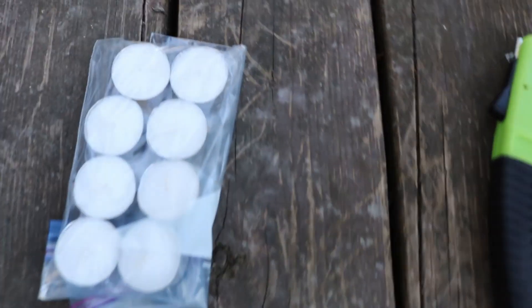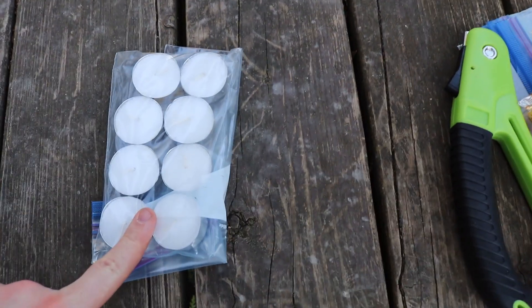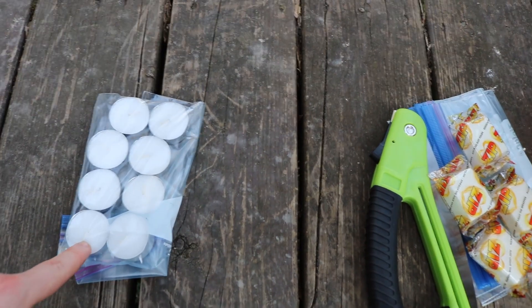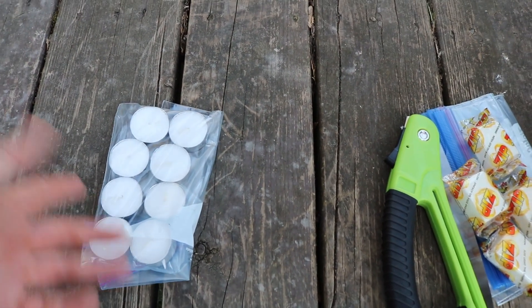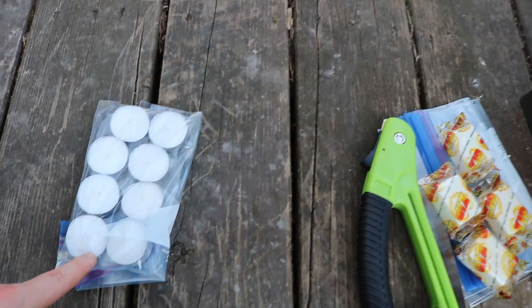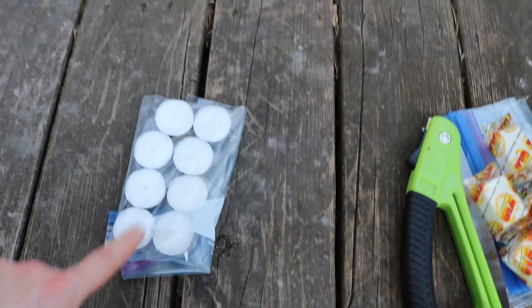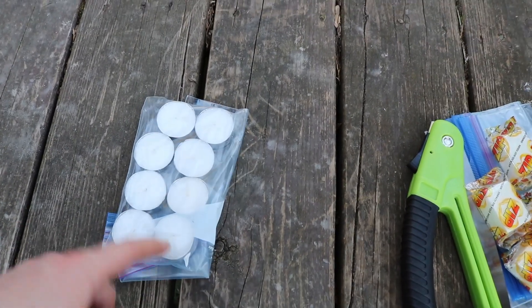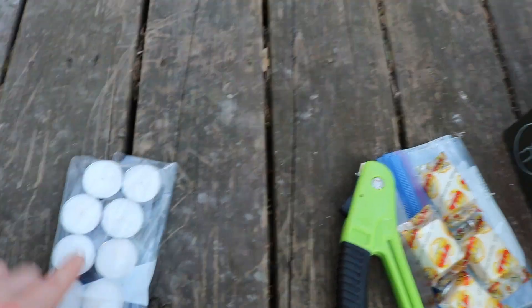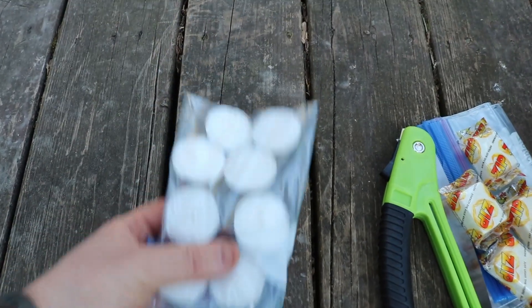Next we're going to throw in a bunch of dollar store candles. Once lit, you can walk around with them to start new fires without having to create a new flame wherever you're going. At night they keep the boogeyman away, and they're just a great thing to have — a little bit of comfort, a little bit of home in the middle of the night.